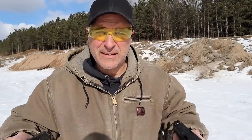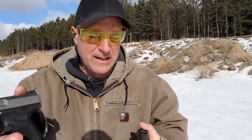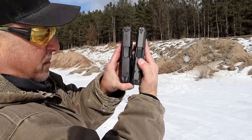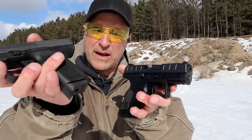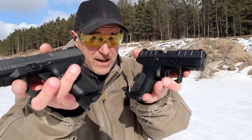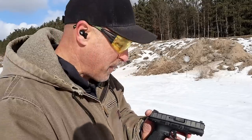Both are similar sized handguns — 3.6 inch barrel with the TP9 Elite Subcompact and 3.7 inch barrel with the APX Centurion. You can see the slides look about the same, though different features. The Centurion holds 15 rounds; I currently have a 12 round mag, but Canik gives a 15 round mag in the case, so for all intents and purposes same capacity. Let's start with the Centurion.